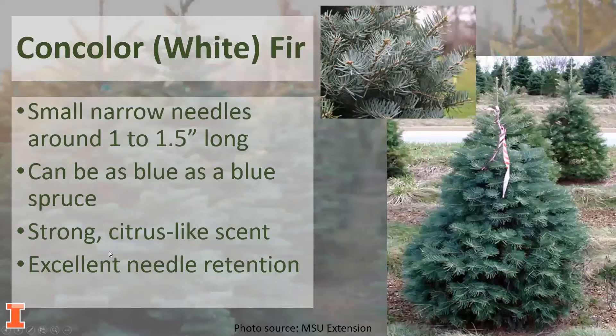We also have the concolor or white fir, which has small, narrow needles that are one to one-and-a-half inches long. It can be as blue as a blue spruce — so if you like that blue color but want better needle retention than the blue spruce offers, this might be a nice alternative. It has a strong citrus-like scent, which is something different with Christmas trees, and it also has excellent needle retention.